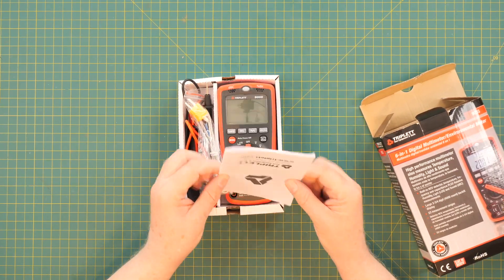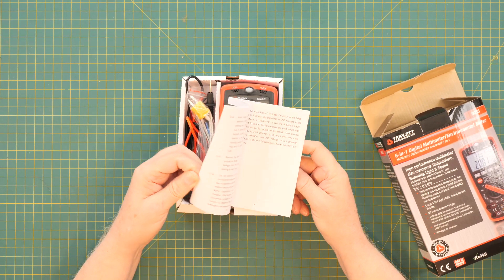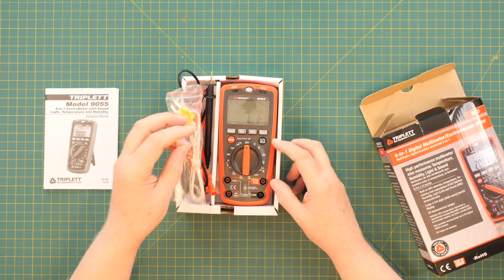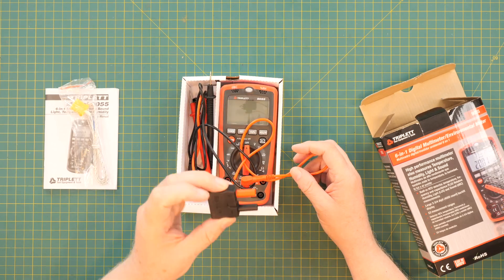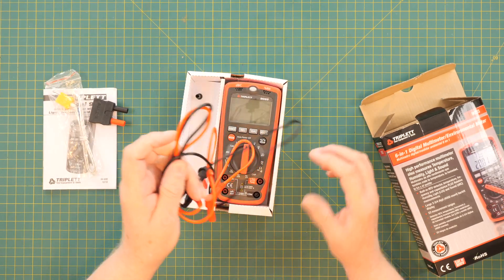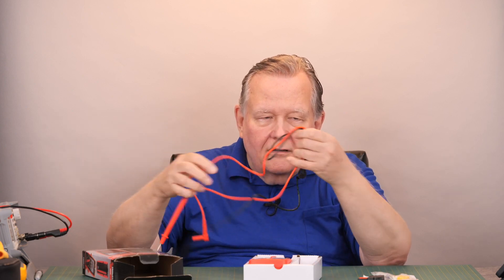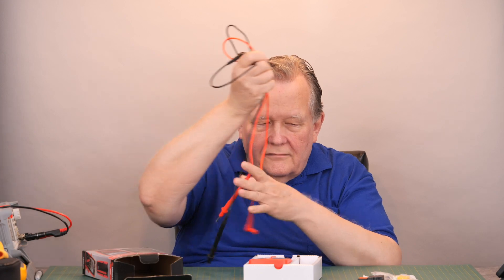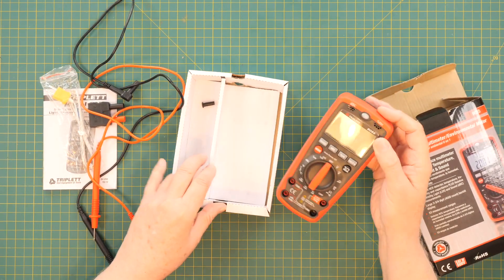We got the manual, and it covers everything you need to cover. We have a thermocouple and an adapter for the thermocouple. We have the test leads, which are plastic. Typical. And we have the meter itself.